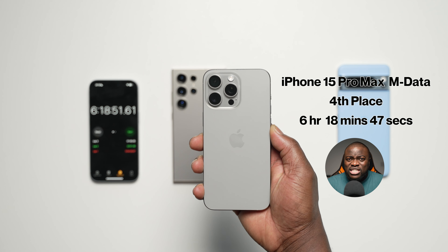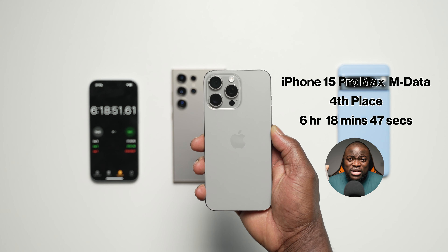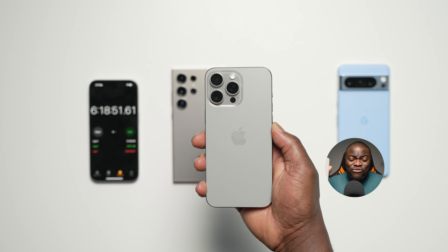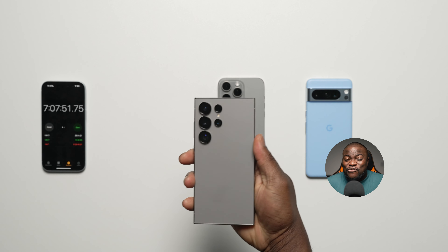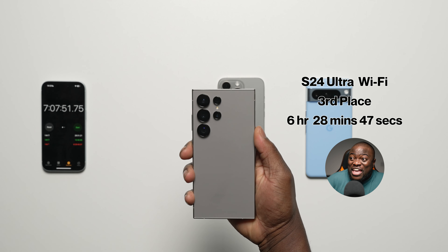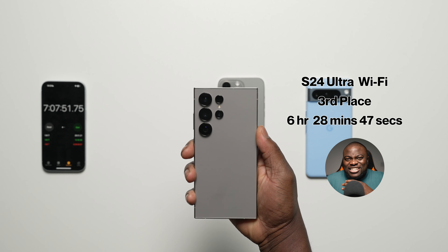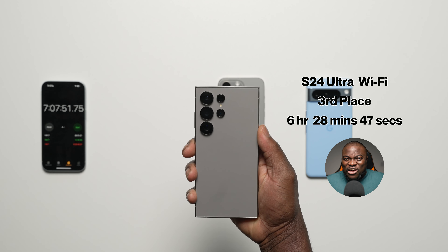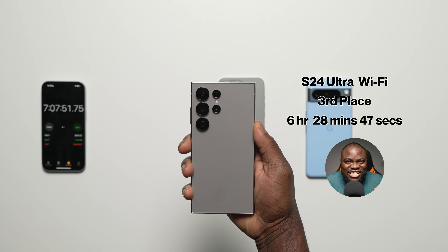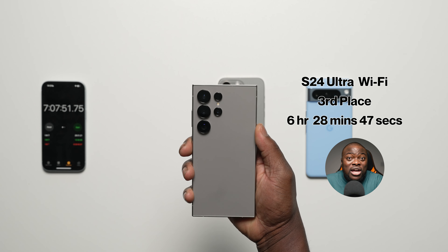3rd — Galaxy S24 Ultra on Wi-Fi: 6h 28m 47s. Where it benefited from Wi-Fi efficiency was notably during the Twitter Spaces test, but elsewhere it didn't deliver the gains we expected. That extra saving during Twitter Spaces allowed it to last longer into the 4K 60fps recording — so there is a benefit, but it's very app-dependent.